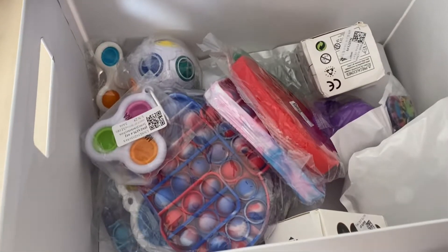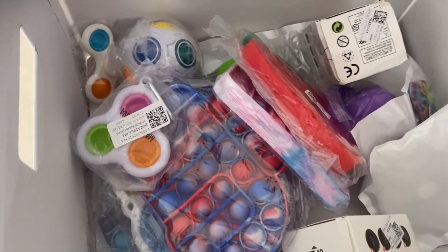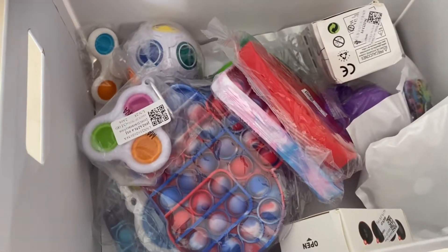Oh my goodness, there is so much pop-its in pictures. I'm so excited! Let's see Gloria's reaction with Samuel and Paul too. Let's call them downstairs.